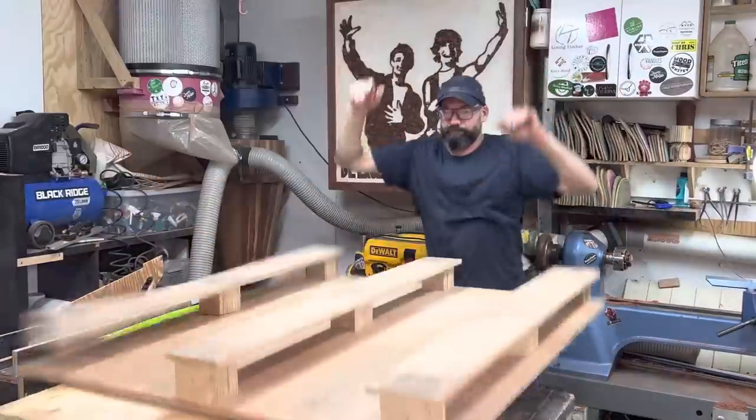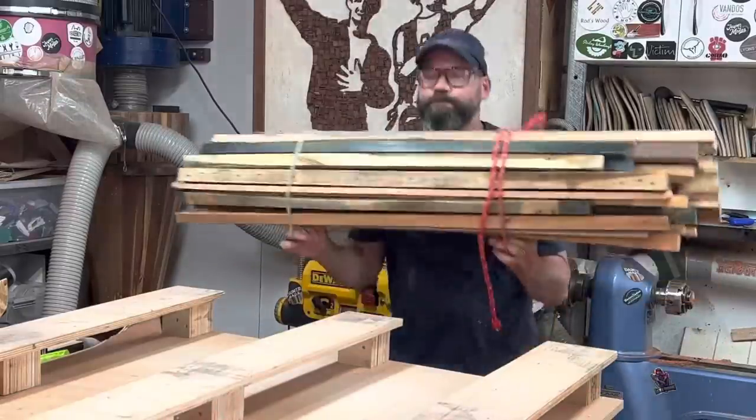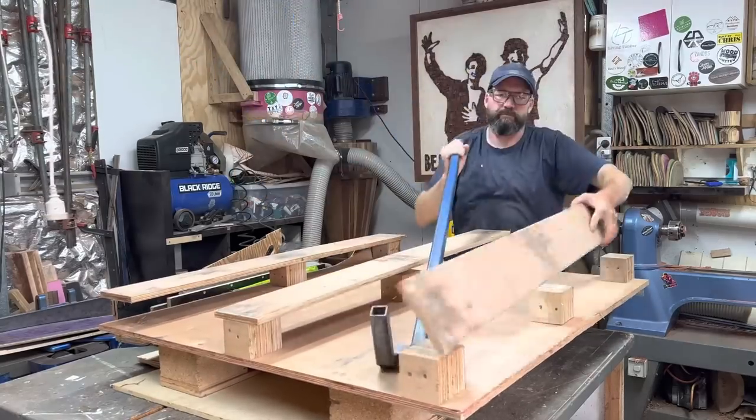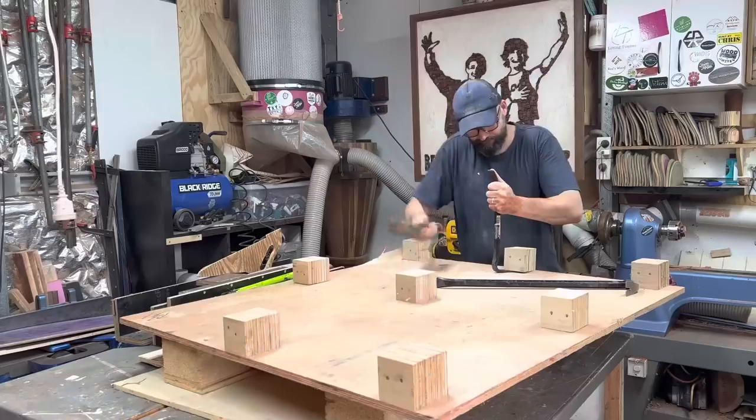G'day, my name is Mark and I make every piece of the pallet count. I have saved up all of these thin strips that never made it into a project. You spend a fair amount of time busting down and cleaning up all the timber, so do not waste them.